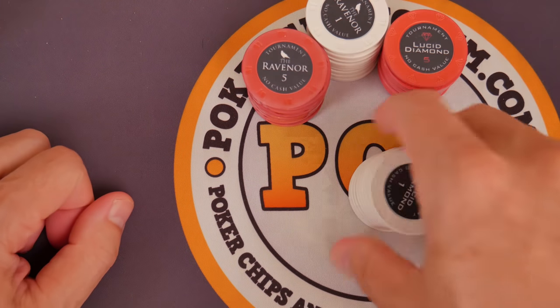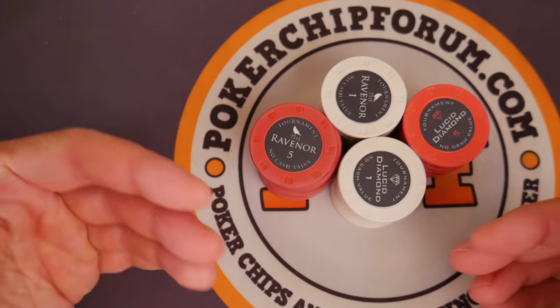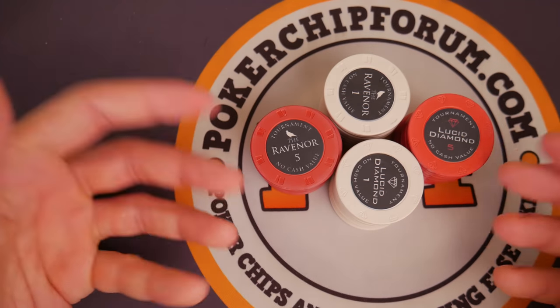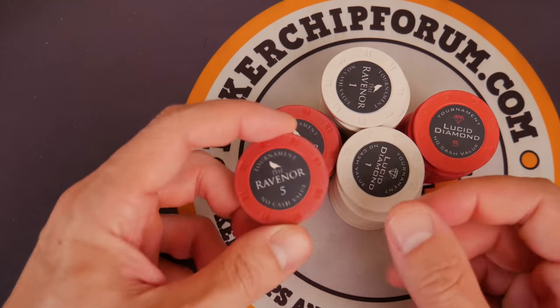Like all the ceramics I've played with, these are very flat from factory. They haven't warped at all during shipping. I live in Georgia, so it gets pretty warm down here. From that aspect, pretty nice. Now let's look at the printing. There are no edge spots, so nothing you can really go wrong there.